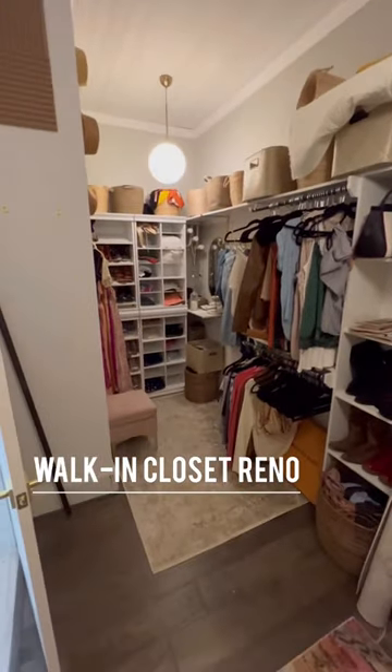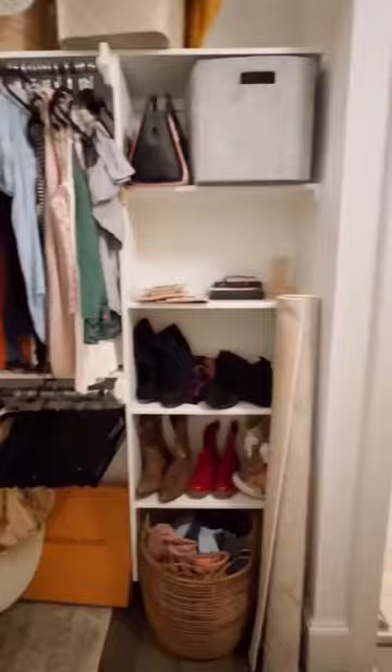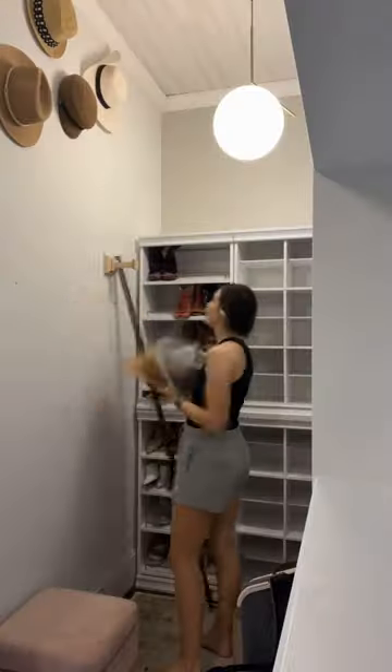I'm showing you how to renovate a walk-in closet. It's time to build my dream closet just in time to sell this house. This closet is builder basic, so a lot of the space is being underutilized.